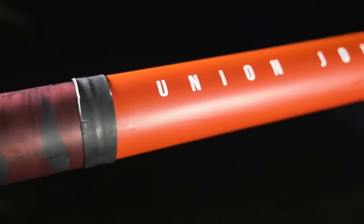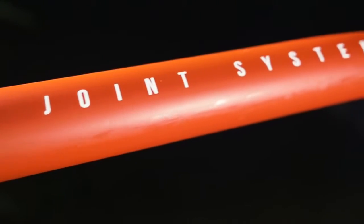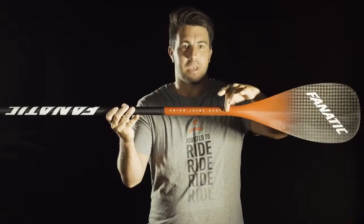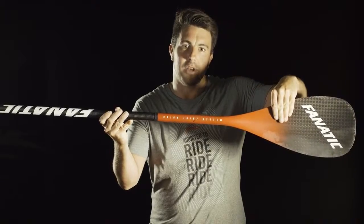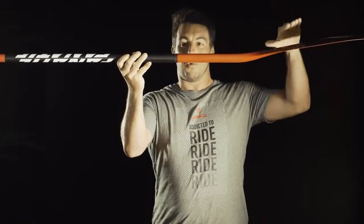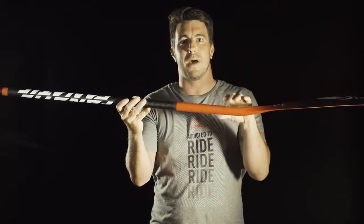Our unique union joint system has two major topics. One is saving weight. While we have the connection further up, we're able to save material here where the shaft connects from the round part into the pedal section. The other thing is, as we have the joint further up, we have a more consistent flex, which is better for every single pedal strap.